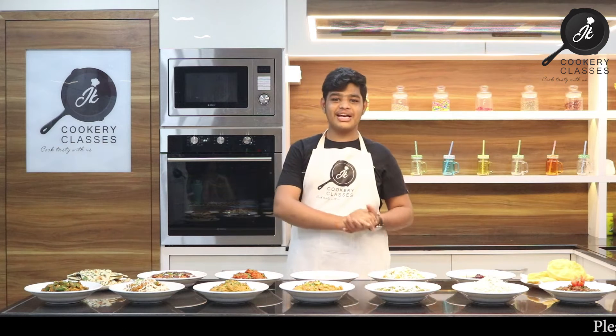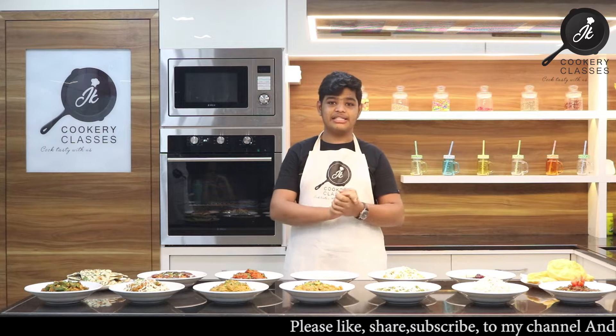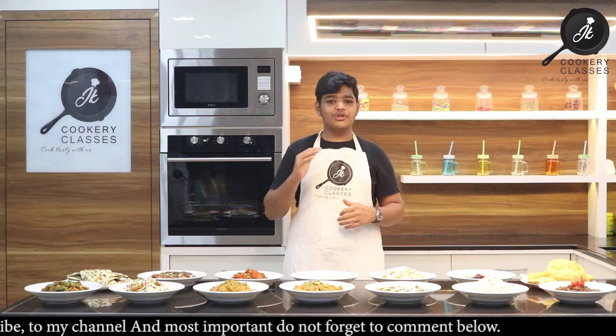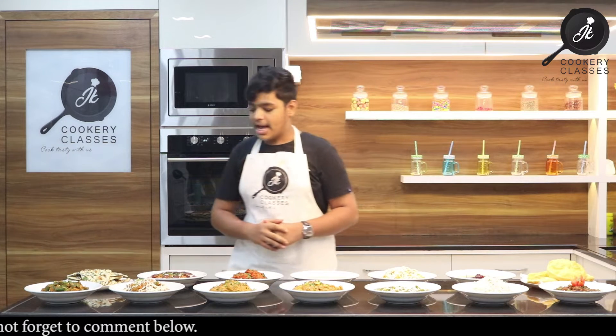Hello Viewers, this is Jitendra Chamarya from JK Kukri Classes. Today we have our No Onion No Garlic Punjabi class. We have not used onion nor garlic. Let's see what we covered in today's class.